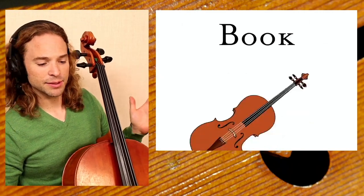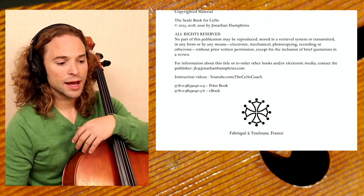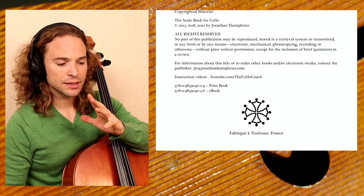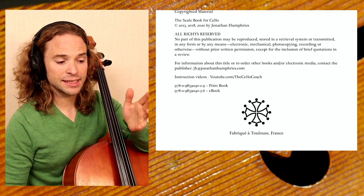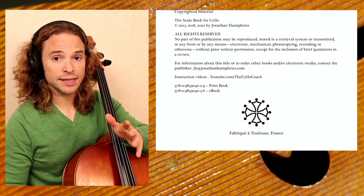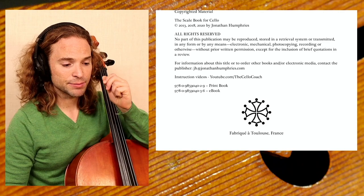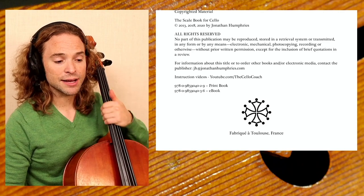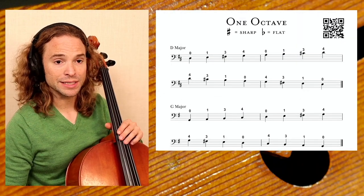Your scale book — the scale book I have written — I've designed to help you quickly progress along your life of cello. I first published it in 2013 after six years of study with my students there in California, finding it most effective to teach things a certain way. It was revised in 2018, once again in 2020, and we'll get another revision in 2023.